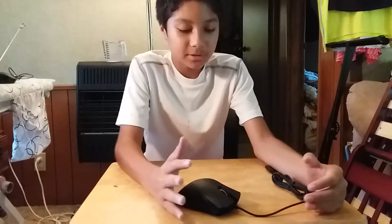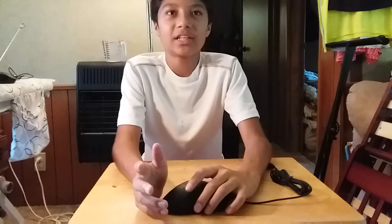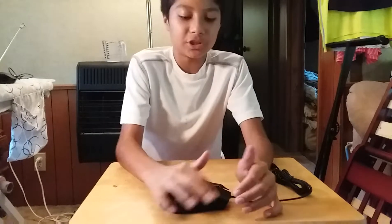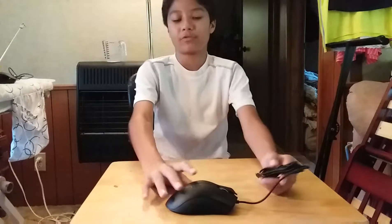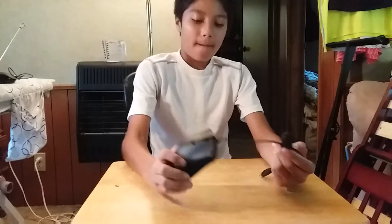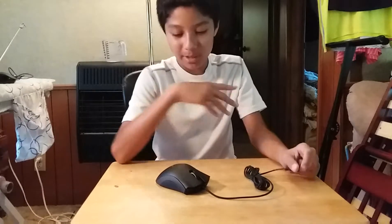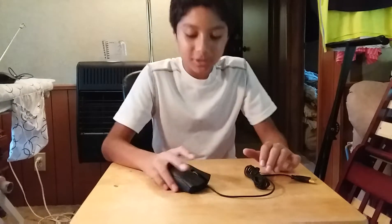I was also debating between this mouse and the Logitech G502 Proteus Spectrum, which also has RGB lighting just like this mouse. The G502 wasn't on clearance, but if it was I would have opted for that mouse — just my personal opinion. But you know, you don't have to go with that one.